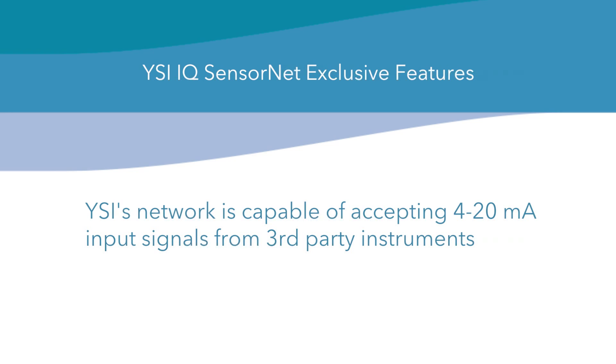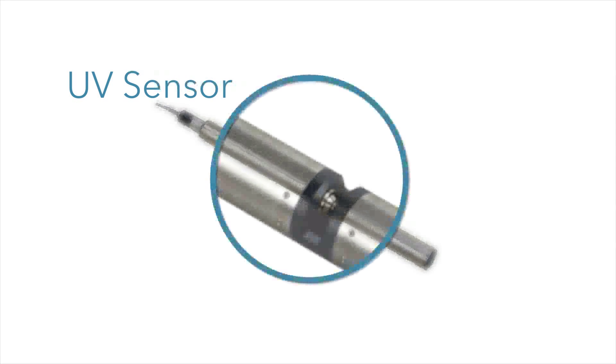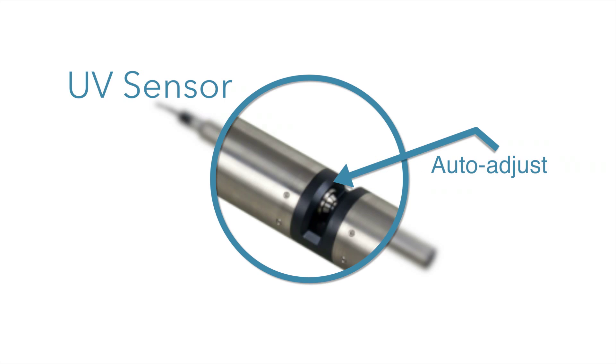YSI's network is capable of accepting 4 to 20 milliamp input signals from third-party instruments. The UV sensor auto-adjusts the amount of flashes before every measurement and automatically compensates for drift, so no calibration is required.